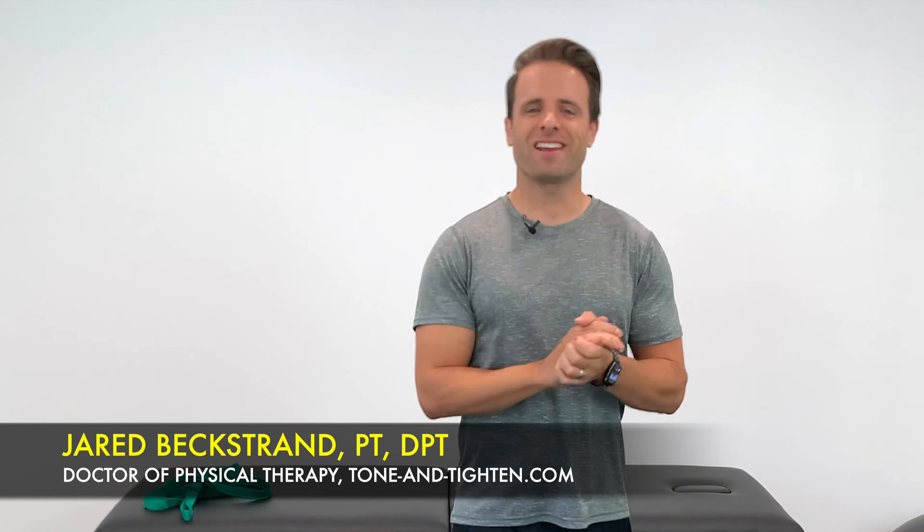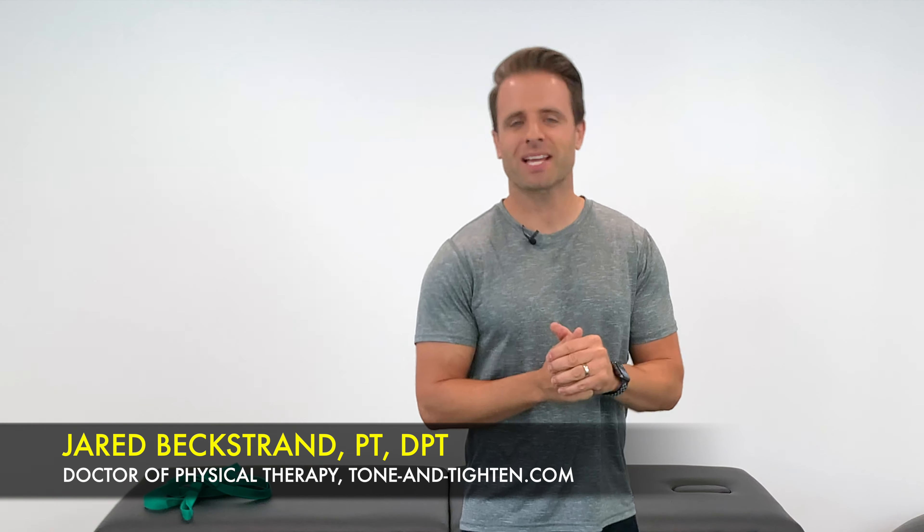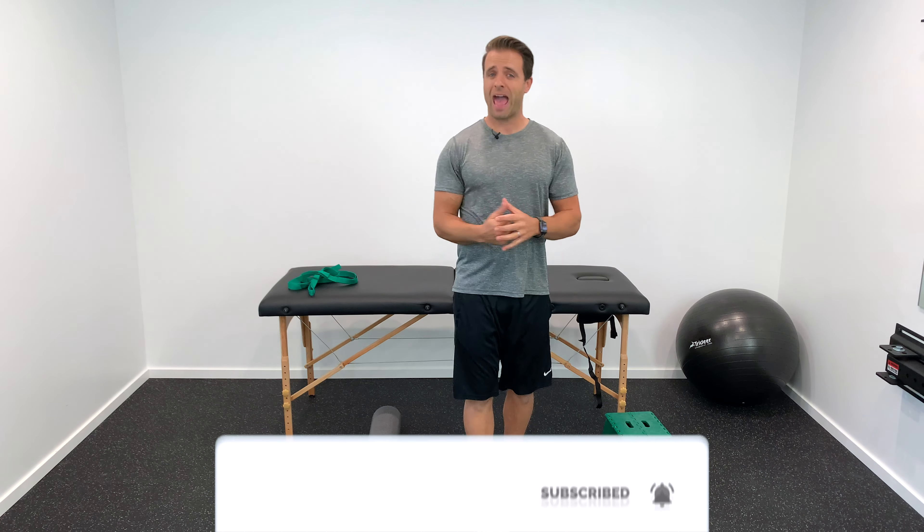Hey, Jared Beckstrand here, doctor of physical therapy at ToneandTitan.com, and this is how to rehabilitate your hamstring injury the right way. This is an injury that occurs regularly, especially in the active population.